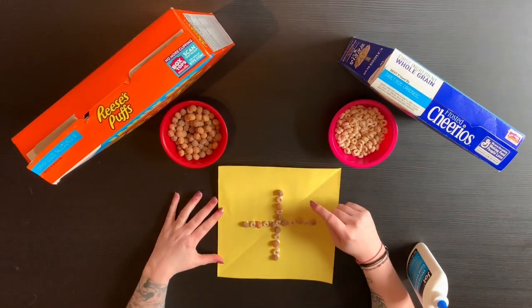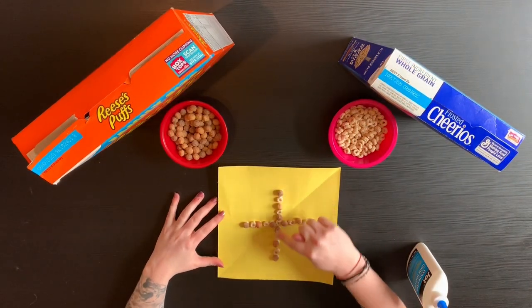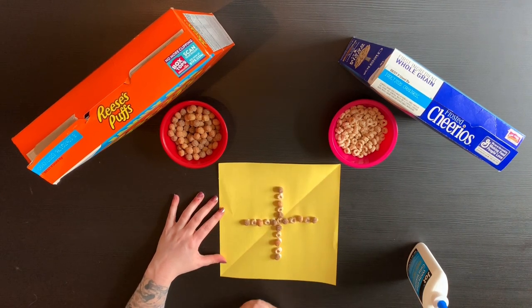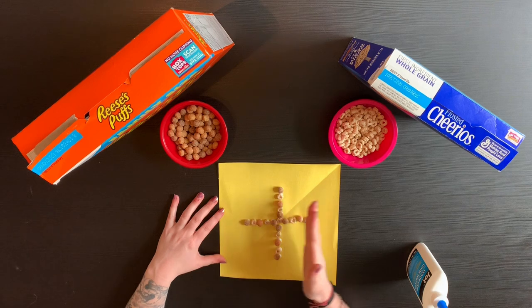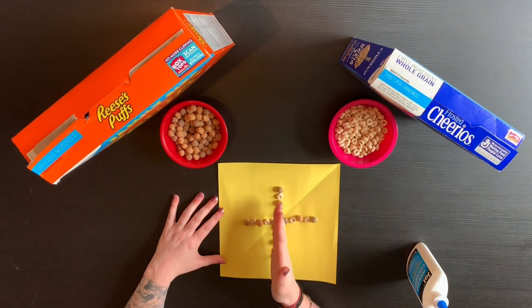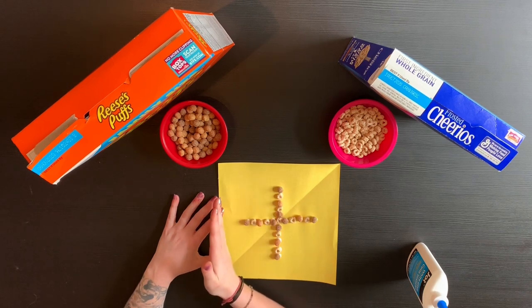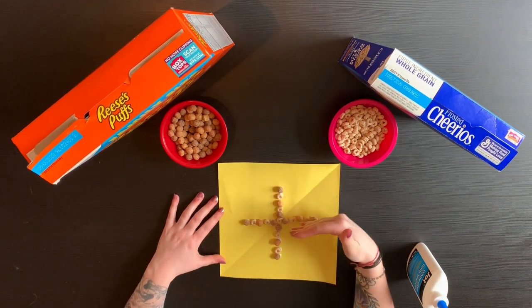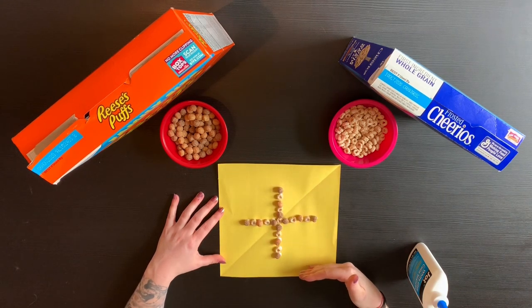As you can see, I have started with my symmetrical line going vertically and a horizontal line going this way. I'm going to make sure that whatever is on the right side of my vertical line matches what's on the left side of my vertical line, and what is on the top of my horizontal line will match what is on the bottom of my horizontal line.